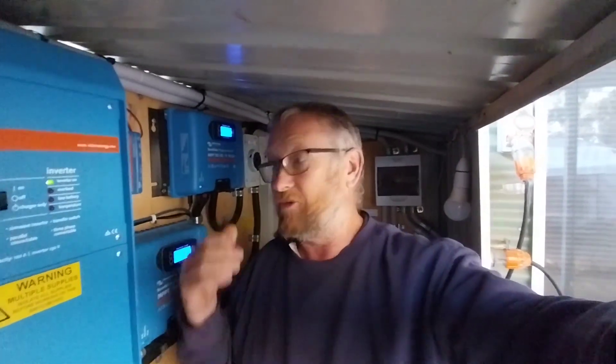Good morning and welcome to the off-grid homestead where we're looking at an issue with our 48-volt system. In one of my other videos I left a link so you could log into this system and look at all the stats. One of my subscribers noticed when they went in that we were getting some high DC ripple alarms showing up. I won't say who, but that was a great find — thank you very much for bringing that to my attention.